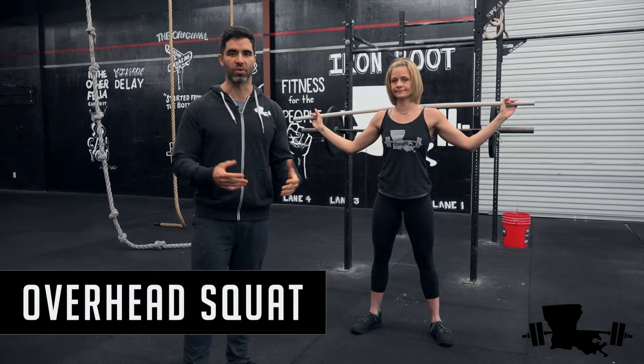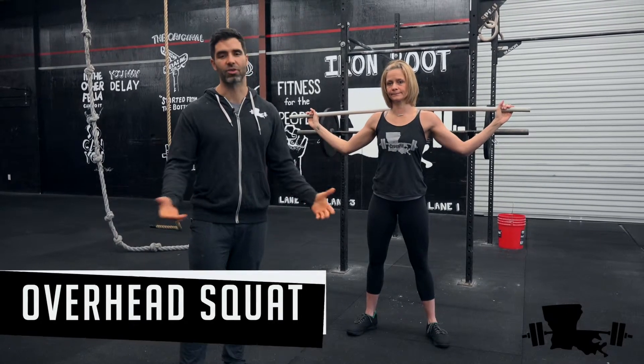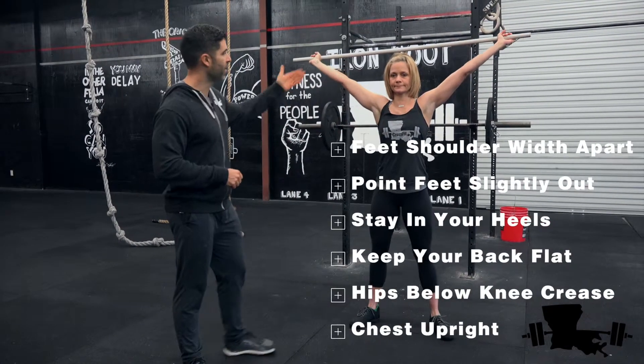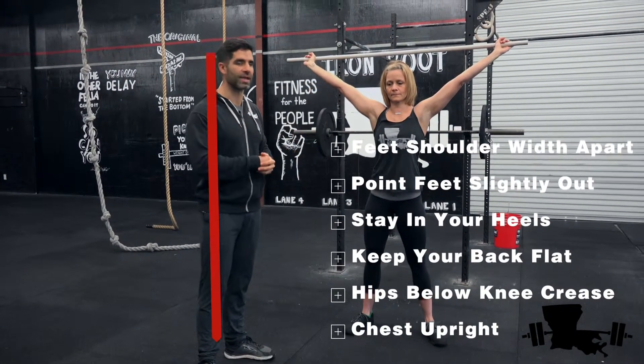We're going to look at how to do an overhead squat. It's exactly like it sounds — we're going to have weight over our head and squat down with it. You'll notice we're using a PVC pipe instead of a barbell; that's just for this demonstration.